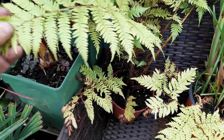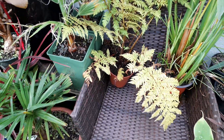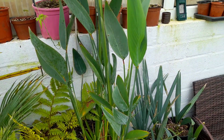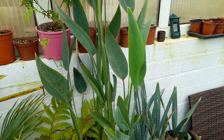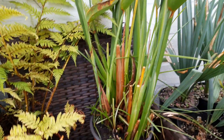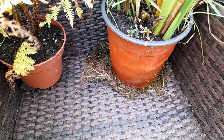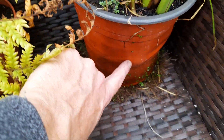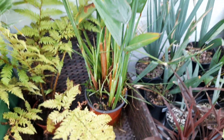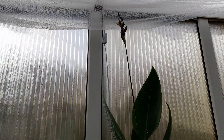We've got a small Cycas Cooperi — looking a bit rough, could do with repotting, a bit yellowy, but we'll keep that in here. We've got the Thalia Dealbata — it's done well this year in an aquatic situation, half submerged in water. I've cut a lot of roots off, and you can see it's bulging out the pot, so I'm going to cut the pot out and divide that up next year. It's got a decent bit of height on it and some flowers at the top.